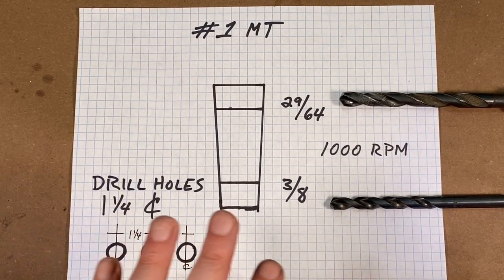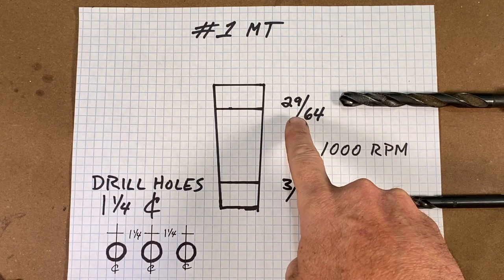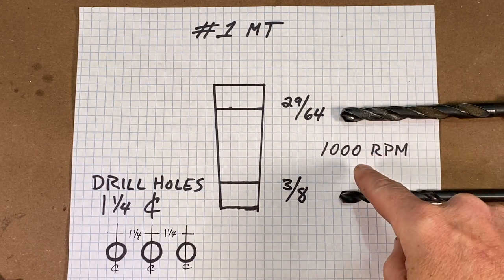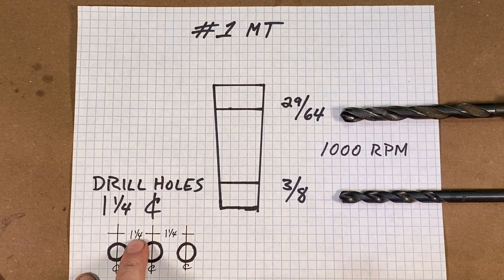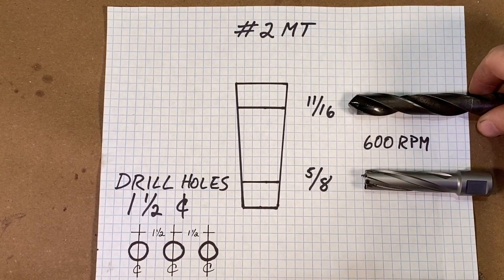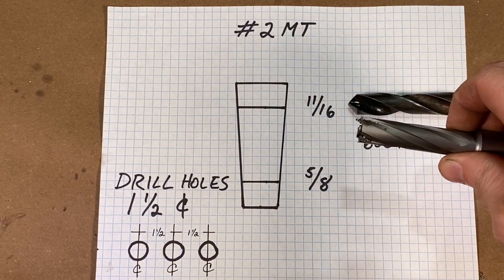Here's the drawing for the holes for the number one Morse taper. This works on inch and a half square tubing with 1/16-inch wall. For the top hole I'm using a 29/64-inch bit, and for the bottom hole a 3/8-inch bit, running those at 1000 RPM on the Bridgeport — spaced an inch and a quarter apart. For the number two Morse taper bits, I'm going with an 11/16-inch hole on the top and a 5/8-inch hole on the bottom, switching to an annular cutter, spaced an inch and a half on center.